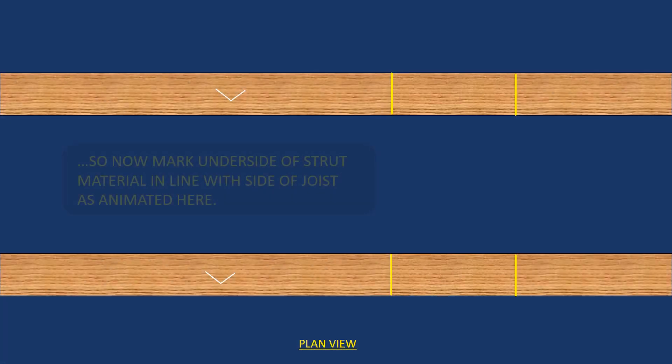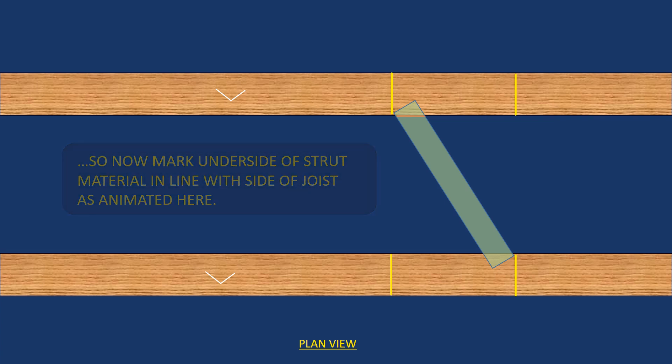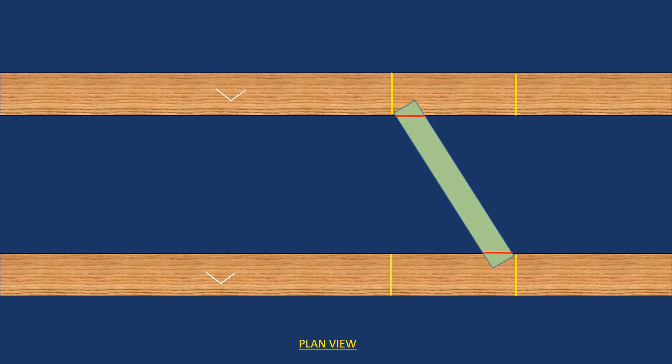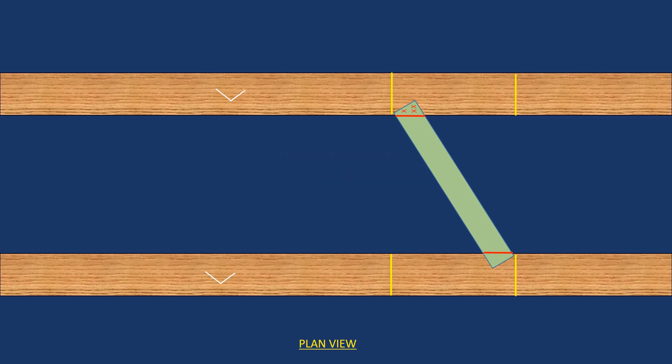You've drawn a section showing the true shape of your herringbone strutting. Now you take the actual herringbone material, and on the underside you run your pencil — as animated — on both ends. The pencil line here is shown in red. After you've done that, you cut that line, and you now have a template for all the other herringbone struts that you'll have to cut, assuming all the gaps between the joists are the same — which typically they will be.